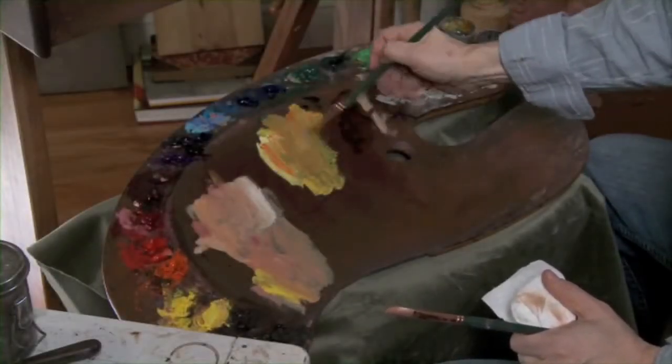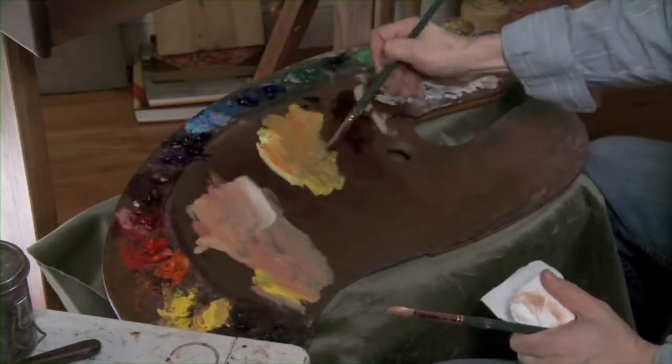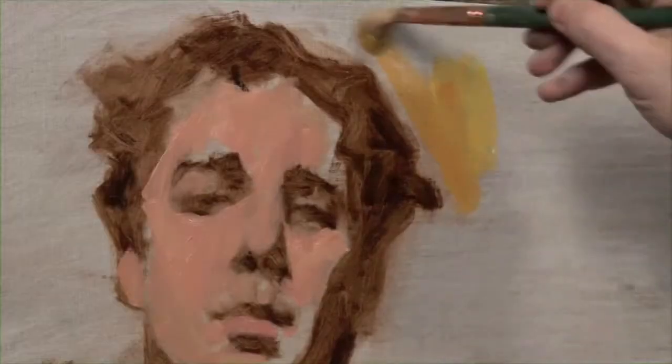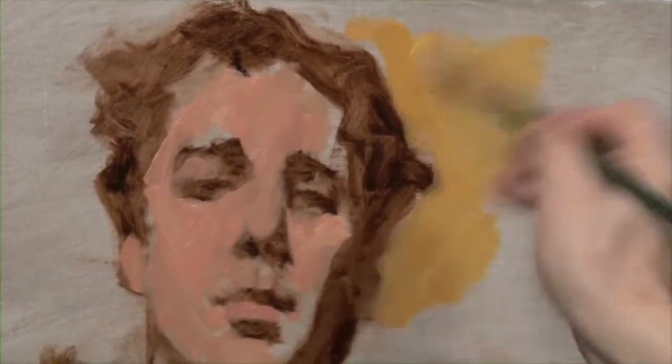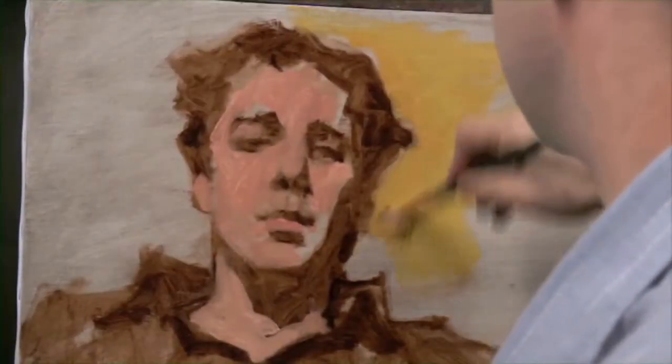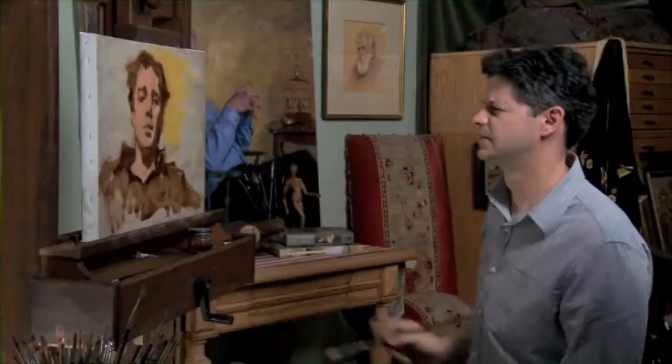A slightly more ochre tint, so we've got a good, bright, rich color behind him. And we're just going to work that in around the head.